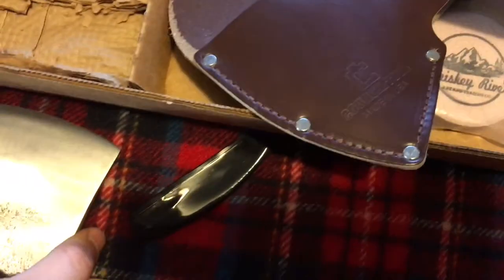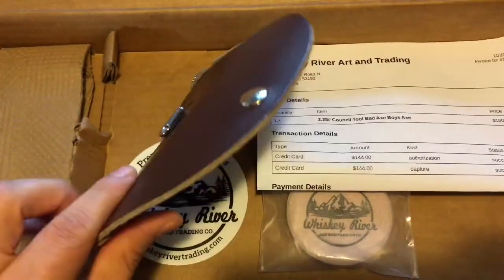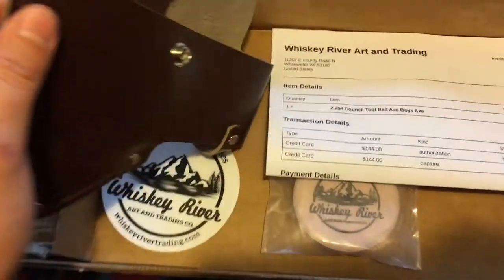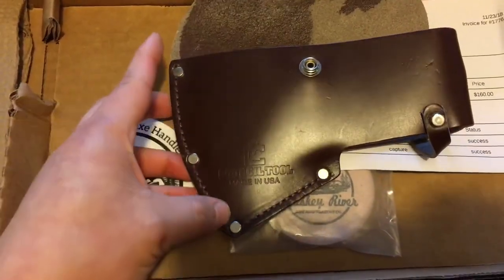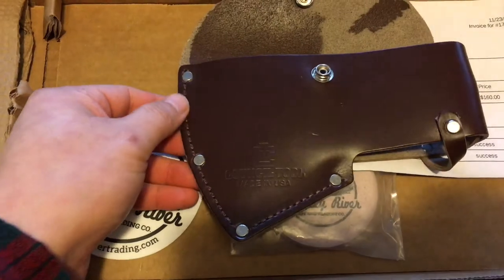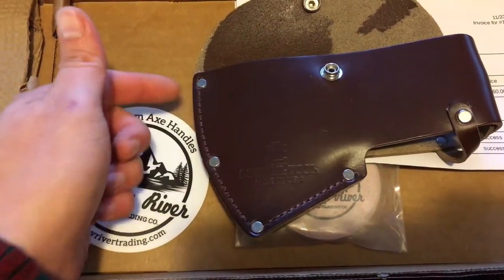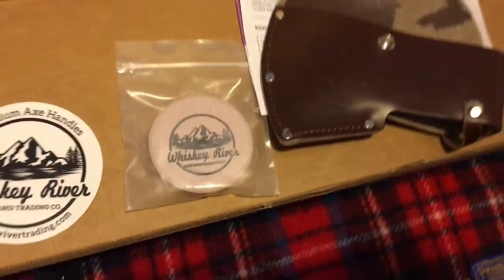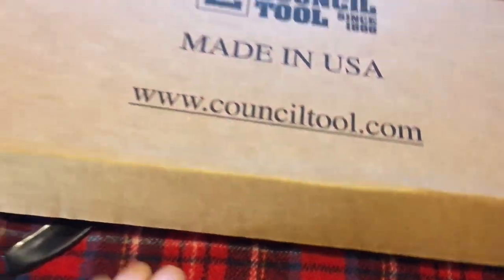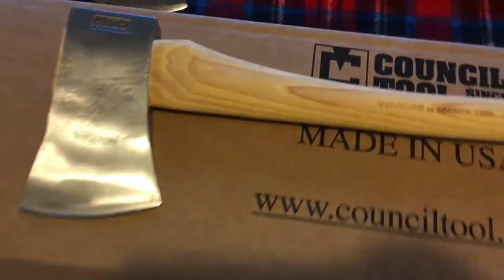The sheath is all leather — it's a nice sheath. You can easily add a welt if you remove the three rivets, remove the stitching, add the welt, and reinstall the rivets and stitching as well.